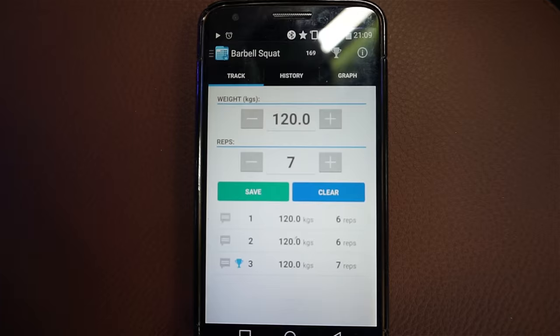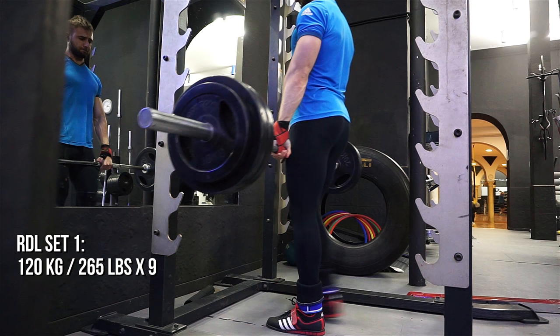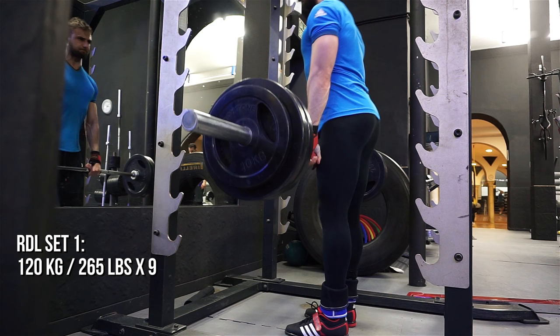Here's my FitNotes app that I use to track my weight in the gym — I'll leave that link in the description for Android users. For iPhone I prefer the app called Strong.